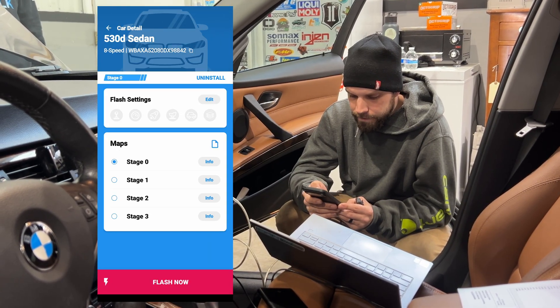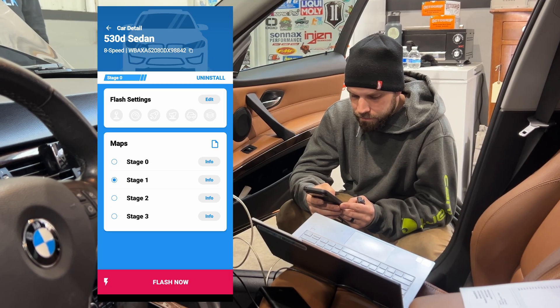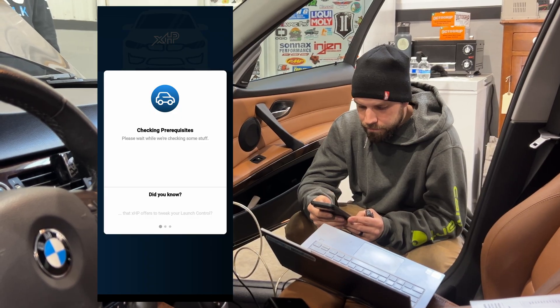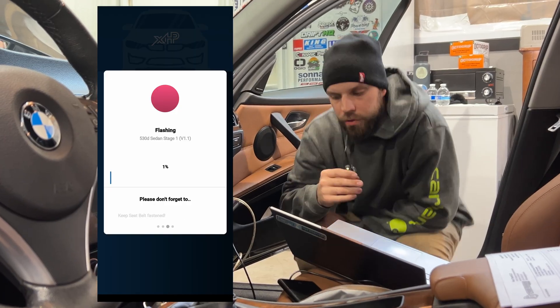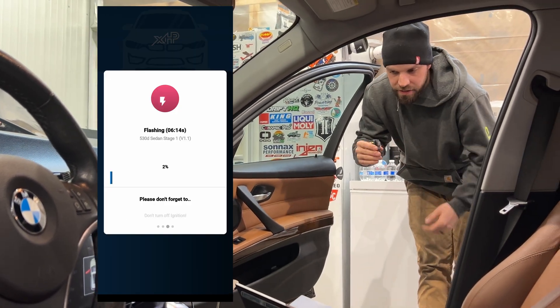We'll go to Cars, go to the 530d sedan, and now we will flash this car. We'll do Stage 1 on this, latest version. Okay, we are flashing now. We'll just wait for that to flash.